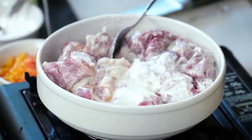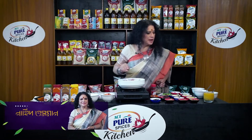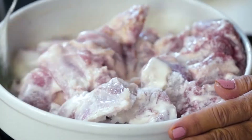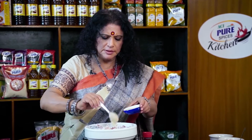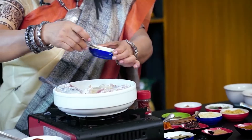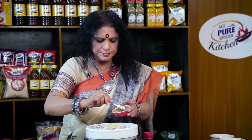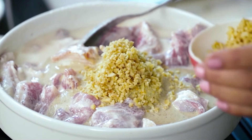Let's mix it well. I am going to put the dough in two tablespoons, and I am going to put the dough in half a cup.